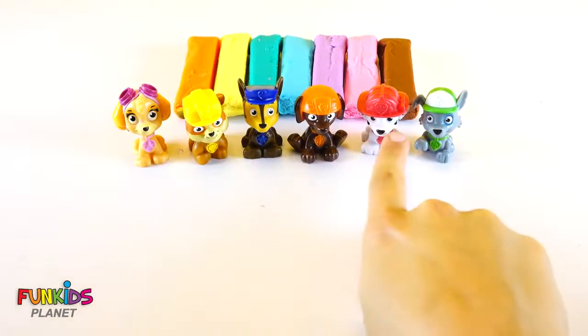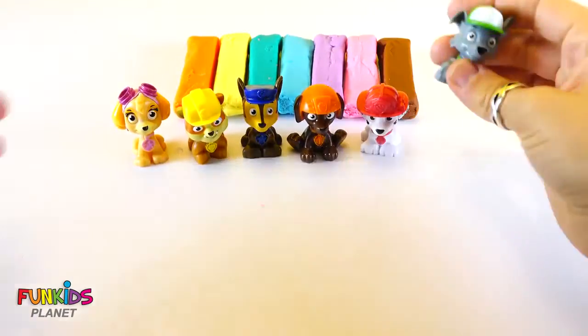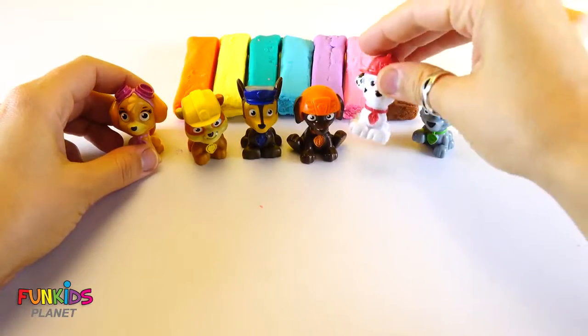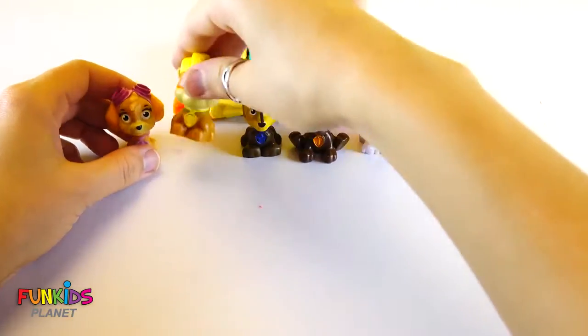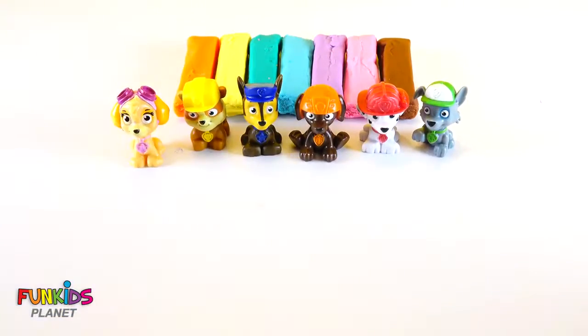Look at all of our fun Paw Patrol friends we have. We have Rocky, and Marshall, and Zuma, and Chase, and Rubble, and Skye. Isn't that awesome?